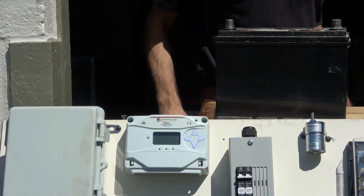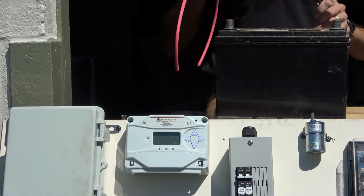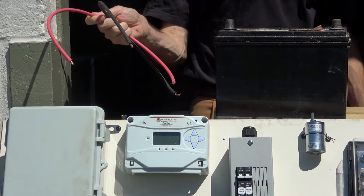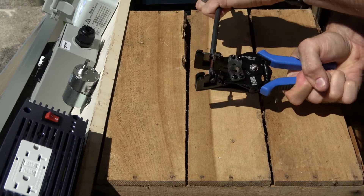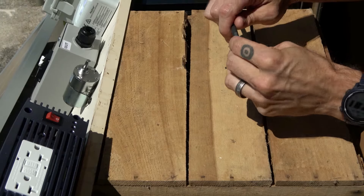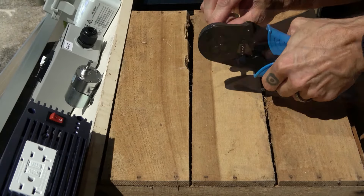We'll start by connecting the charge controller to this 12 volt lead acid battery, using a red wire for positive and a black wire for negative. You'll need to ensure a good connection at each terminal, particularly if any of the wires are frayed or deformed. In this case, we'll insert the end of our negative wire into an end sleeve, squeeze it with a hydraulic crimper, and then apply heat shrink over the connection.